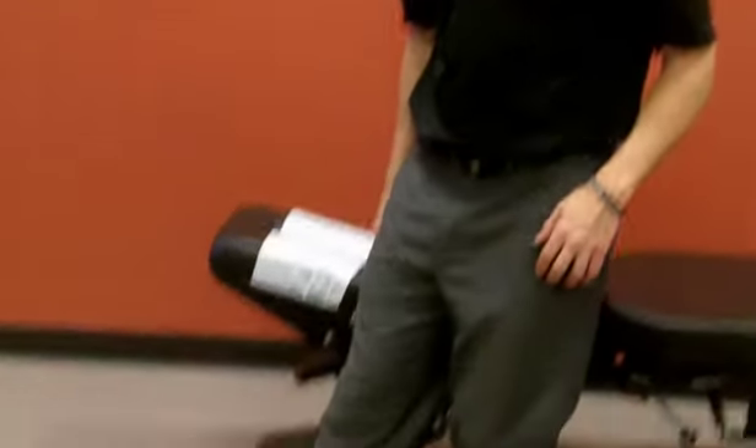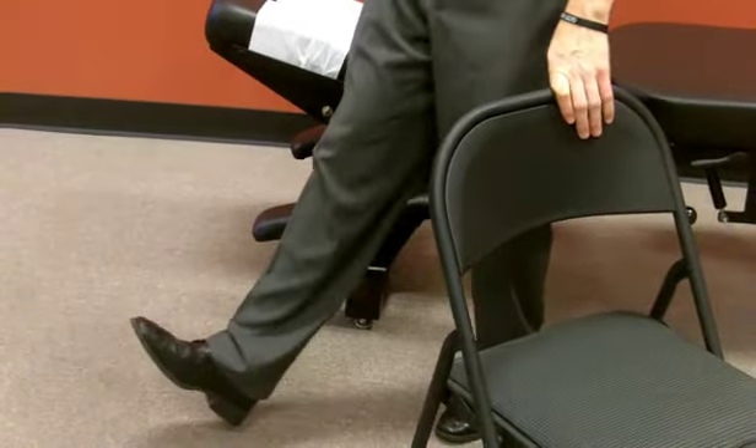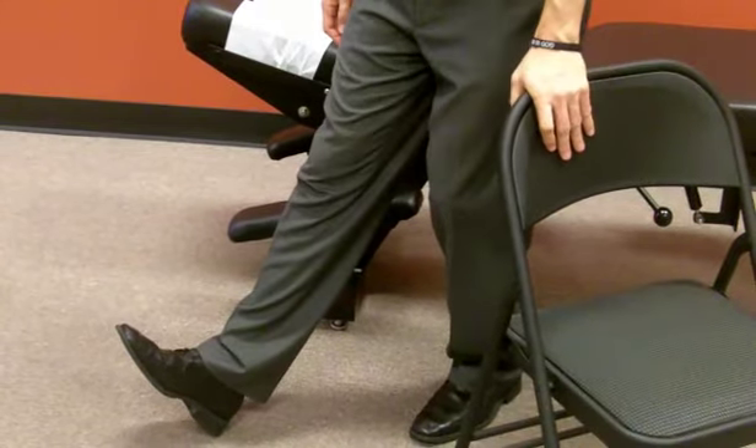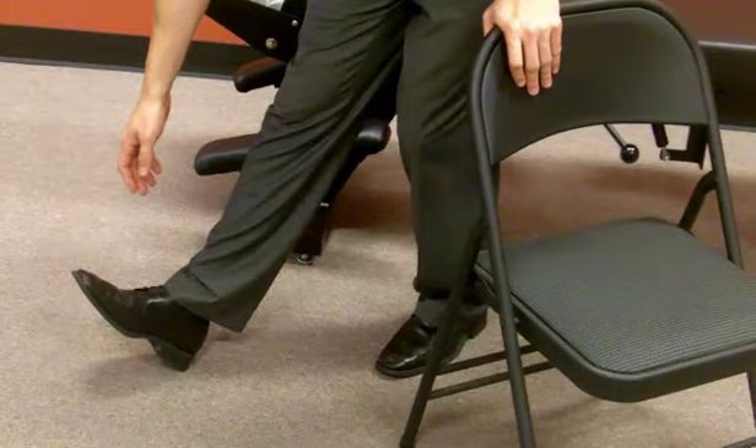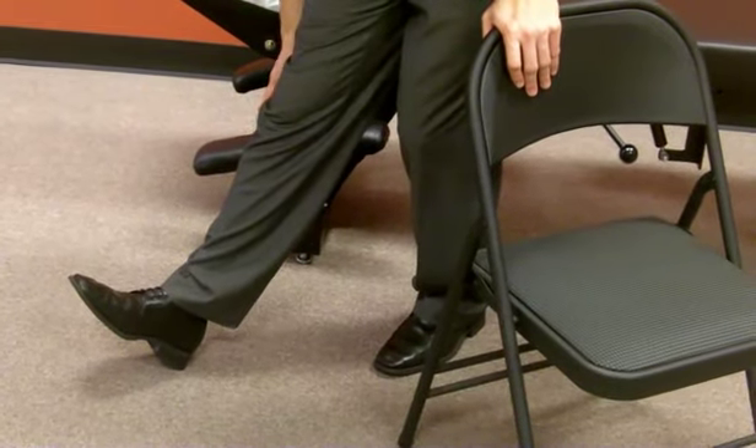The second way I'm going to show you is a little simpler — you're just going to go to your heel, and you can also use a chair to stabilize you. You're going to go to your heel and slowly reach forward until you feel that nice pull.